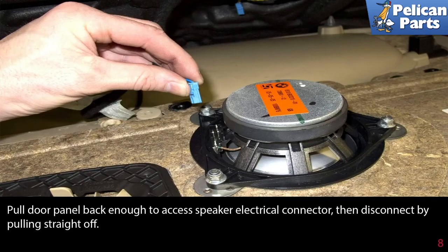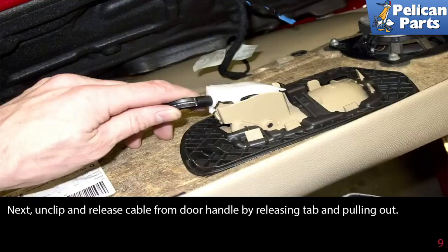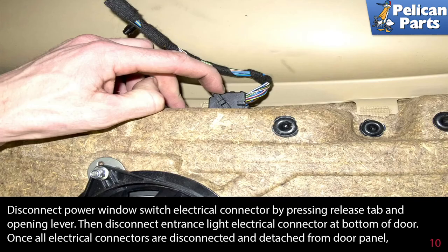Disconnect the speaker electrical connector by pulling it straight off. Next, unclip and release the cable from the door handle by releasing the tab and pulling it out. Then disconnect the power window switch electrical connector by pressing the release tab and opening the lever.